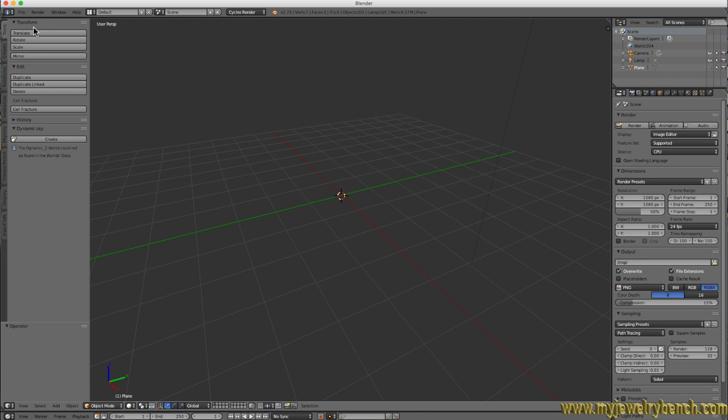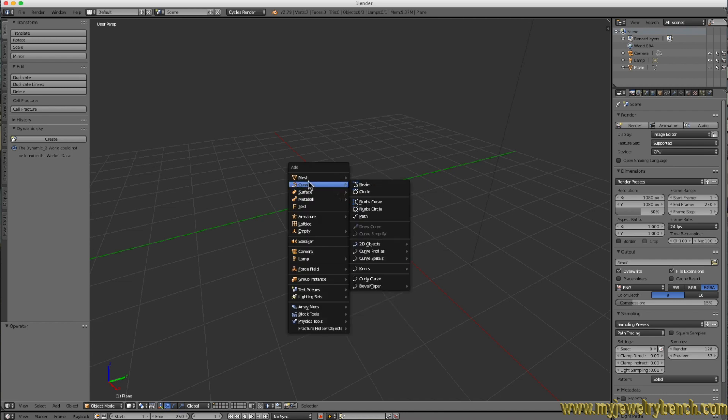For the last ring we're going to do one that's a little more complicated in the sense that instead of using meshes it uses curves. Curves are handled in a completely different way. We'll cover curves in greater detail farther in the course — this is just to show you that you can create simple rings using curves. So instead of adding a mesh, we hit Shift+A and come down to the Curves option, then select Circle.